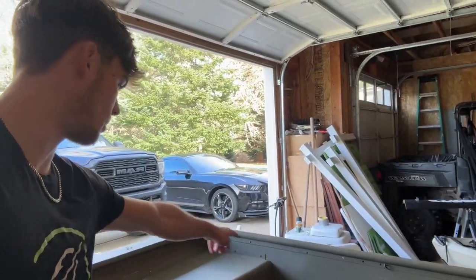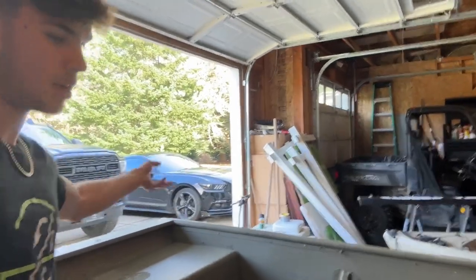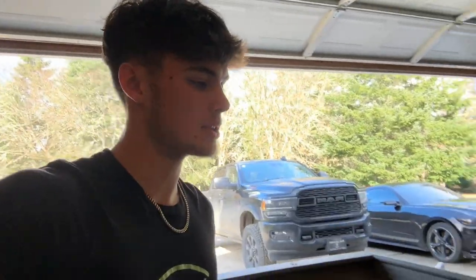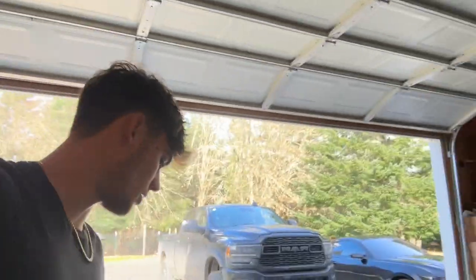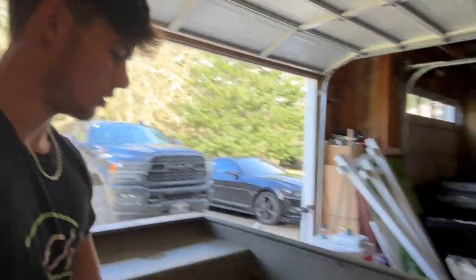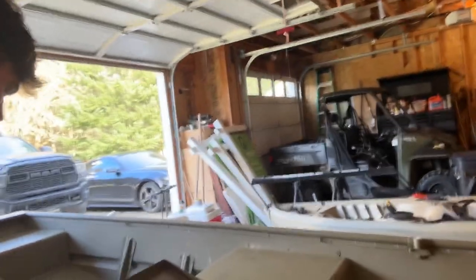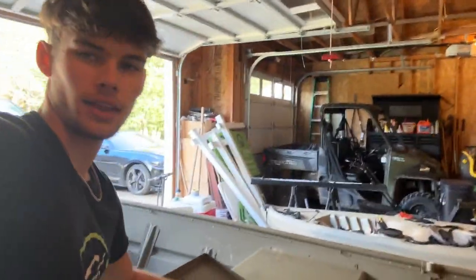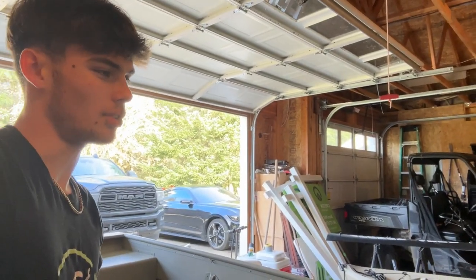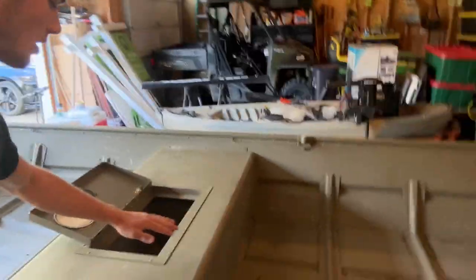I'll have battery storage for the trolling motor because I'm going to mount a 55-pound thrust Minn Kota up front — my buddy's getting rid of it since he's upgrading his bass boat. I'll have the battery mounted up here for better weight distribution, and then some storage in there. I'm going to extend that deck all the way to here with a cutout around the live well.